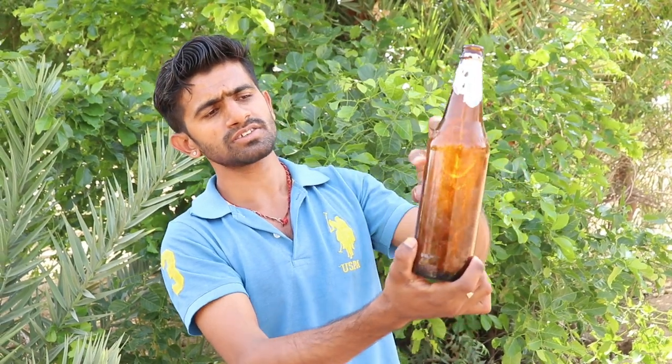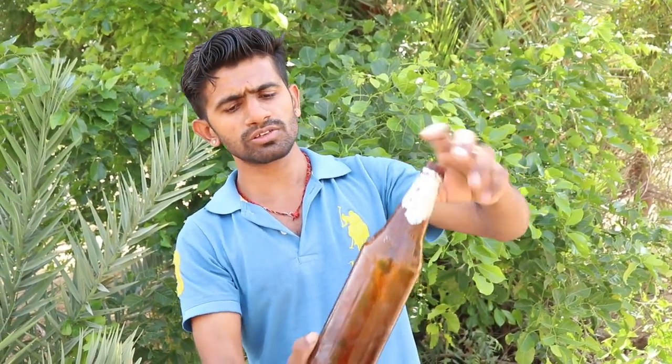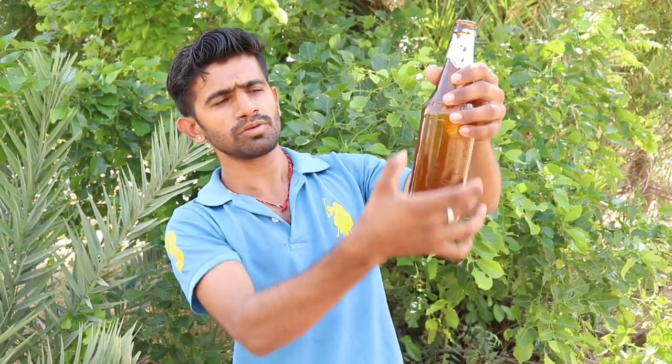Hi friends, guys, today we will tell you how to make a glass from a glass bottle. How do you make a glass from here? We will make a glass. Let's start. Let's go.